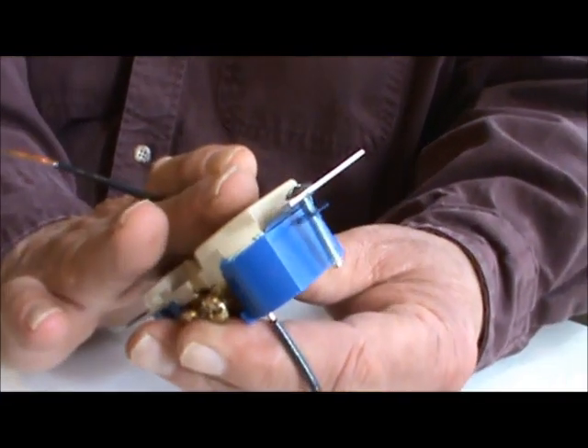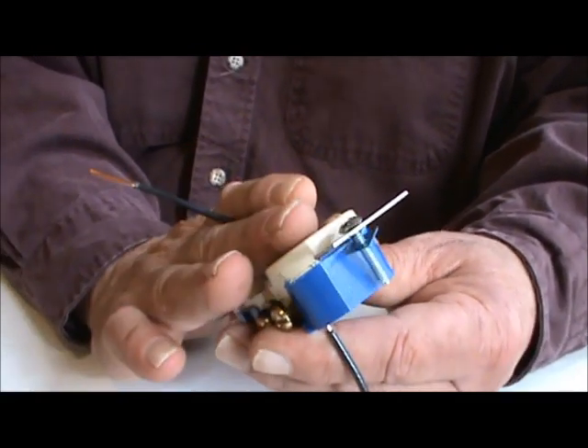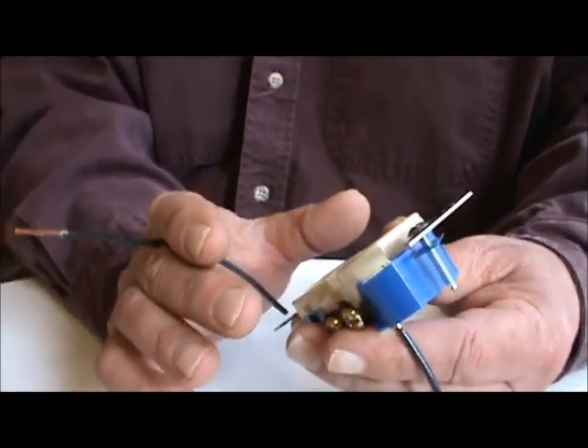When your receptacles get warm — I had a customer one time, they said, Harold, all of a sudden my receptacles are getting warm going down the hall. They're going everywhere, and in a certain line they're warm to the touch, and they were actually getting real warm. What's going to happen when they keep getting real warm is they're going to loosen up, and you're going to have an open wire, and you're going to lose current to your circuit. Your breaker won't necessarily trip — your wires just come loose and you just don't have receptacles working.